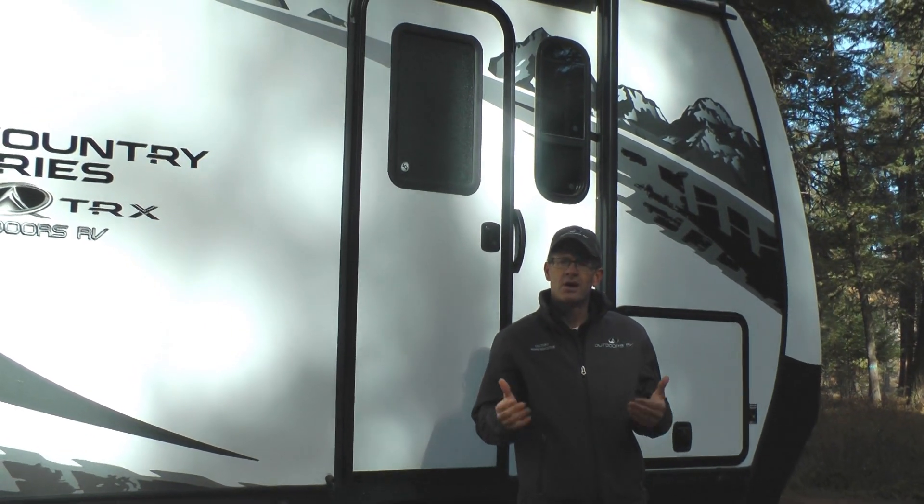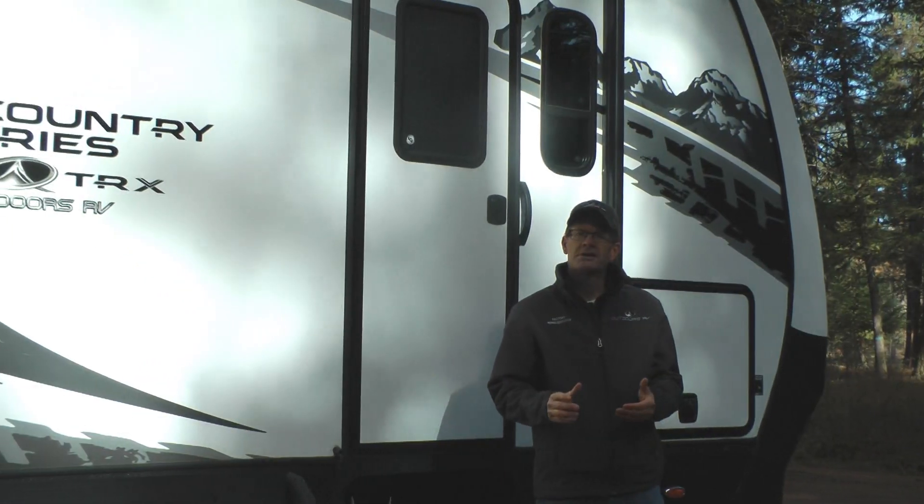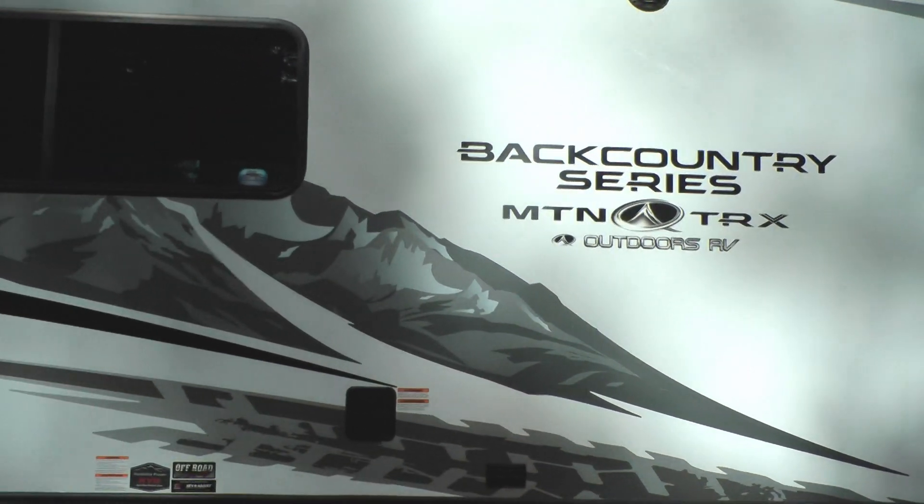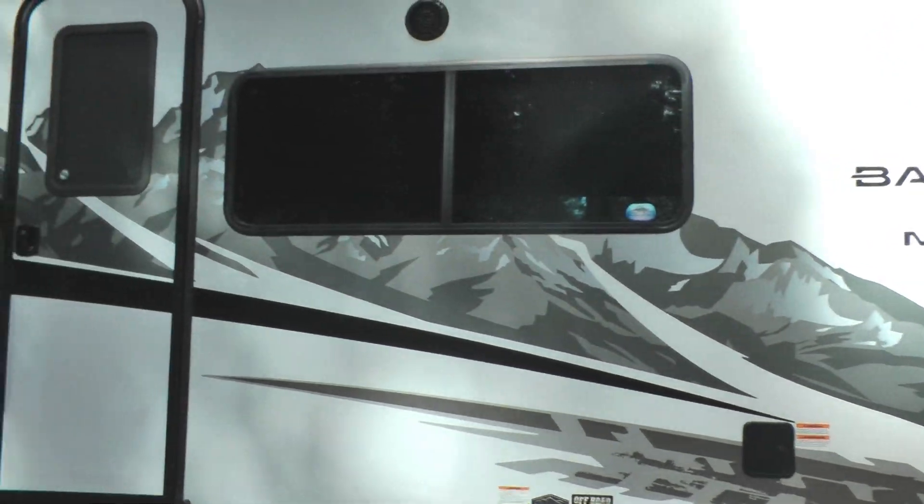I'm going to focus on a few of the highlighted features starting here on the side of the trailer. Brand new bold exterior graphics — these match where our customers want to go relax for the weekend. You'll notice both mountain and tracks in the overall design.